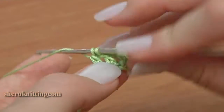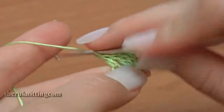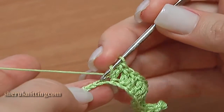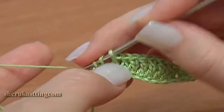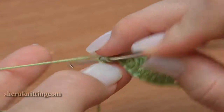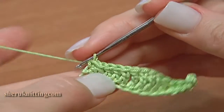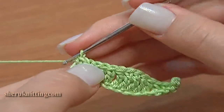Double crochet 1, 2, and 3. Continue counting through stitches, completing the row up to 14. Now continue.